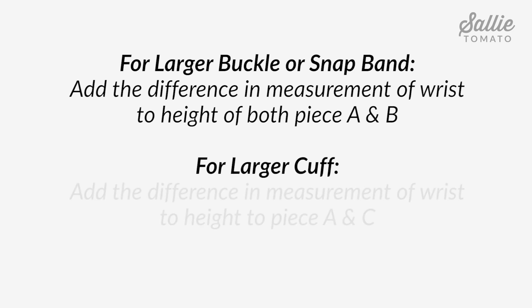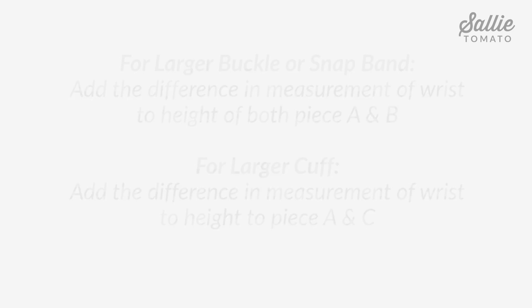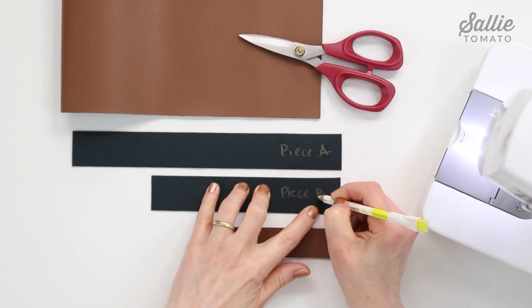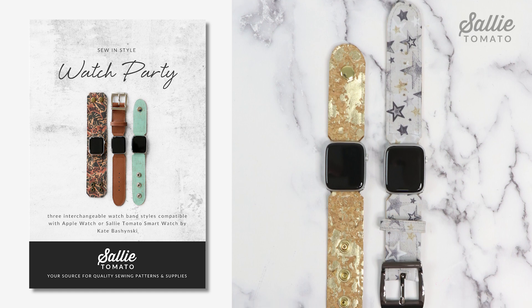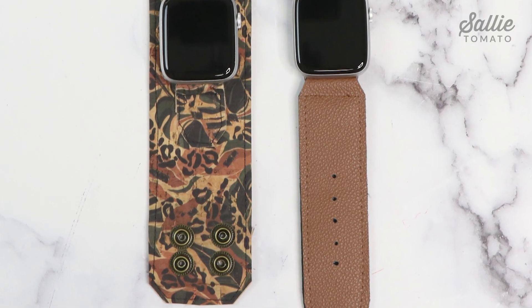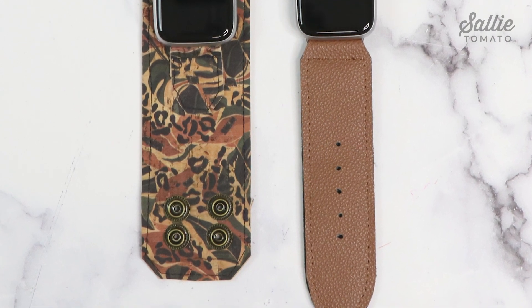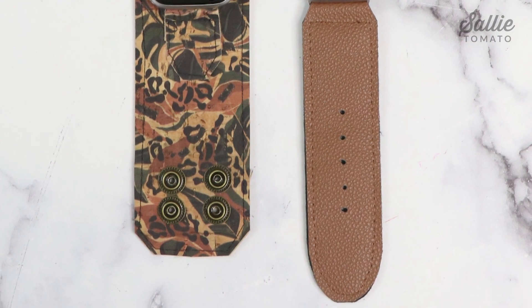If you need a larger cuff, add the difference in measurements to the heights of piece A and piece C. You may also find it helpful to label your pieces as you cut them by marking the name of each piece on the wrong side with a removable pen or chalk. The templates are on page 5 of your pattern. If you prefer, all the holes for buckle and snap eyelets may be marked and punched after the band or cuff assembly, which allows for a more customized fit.